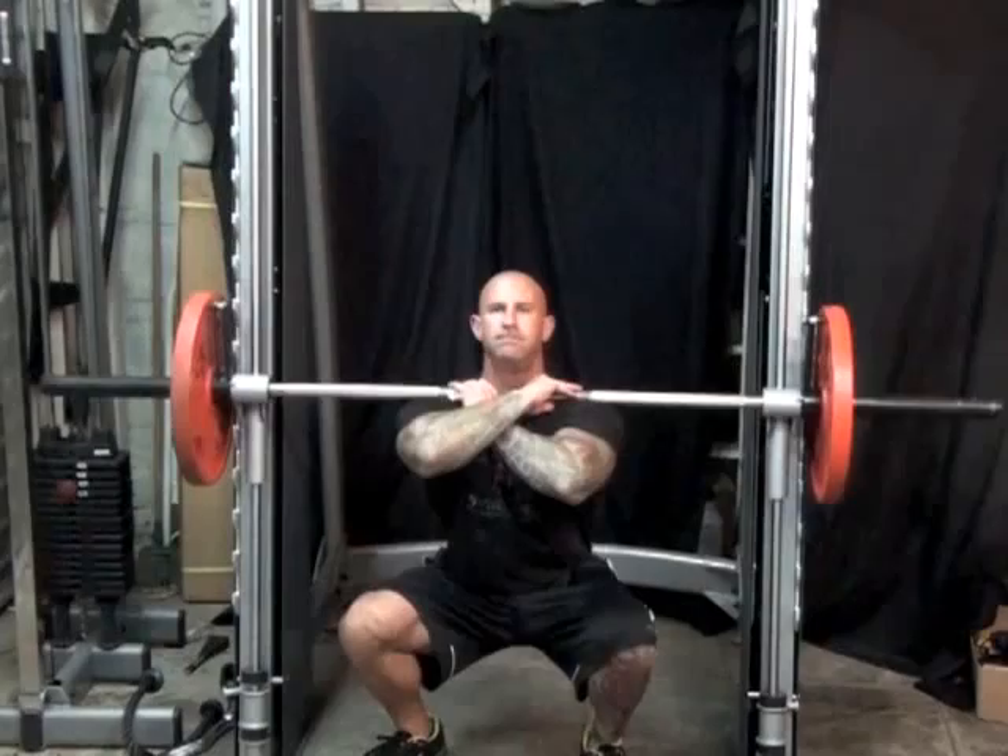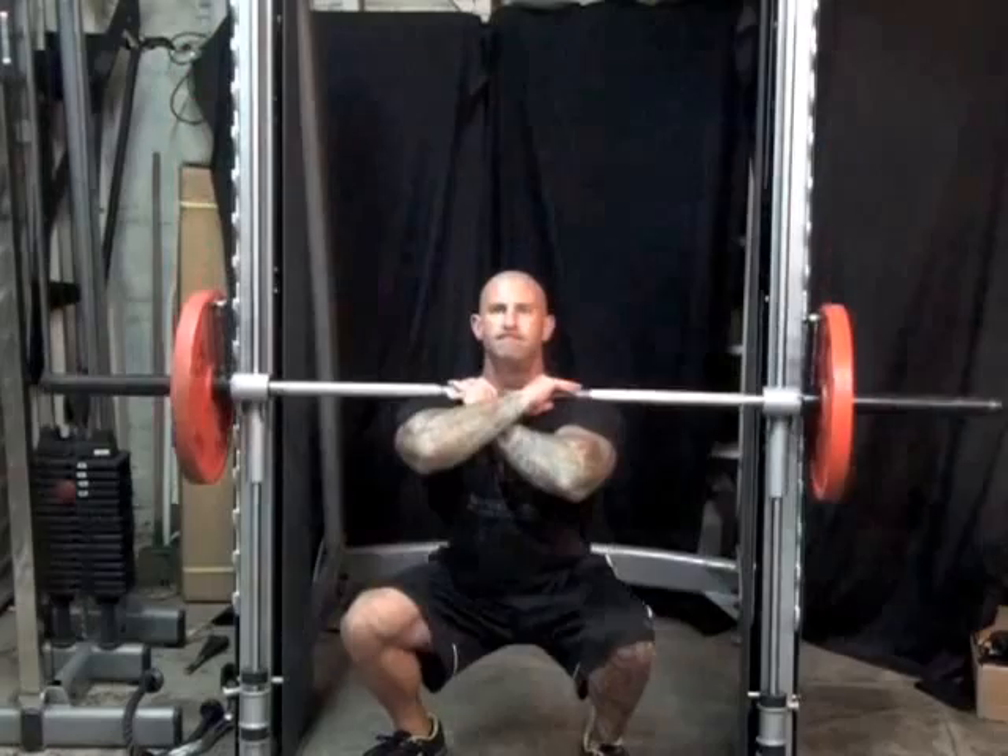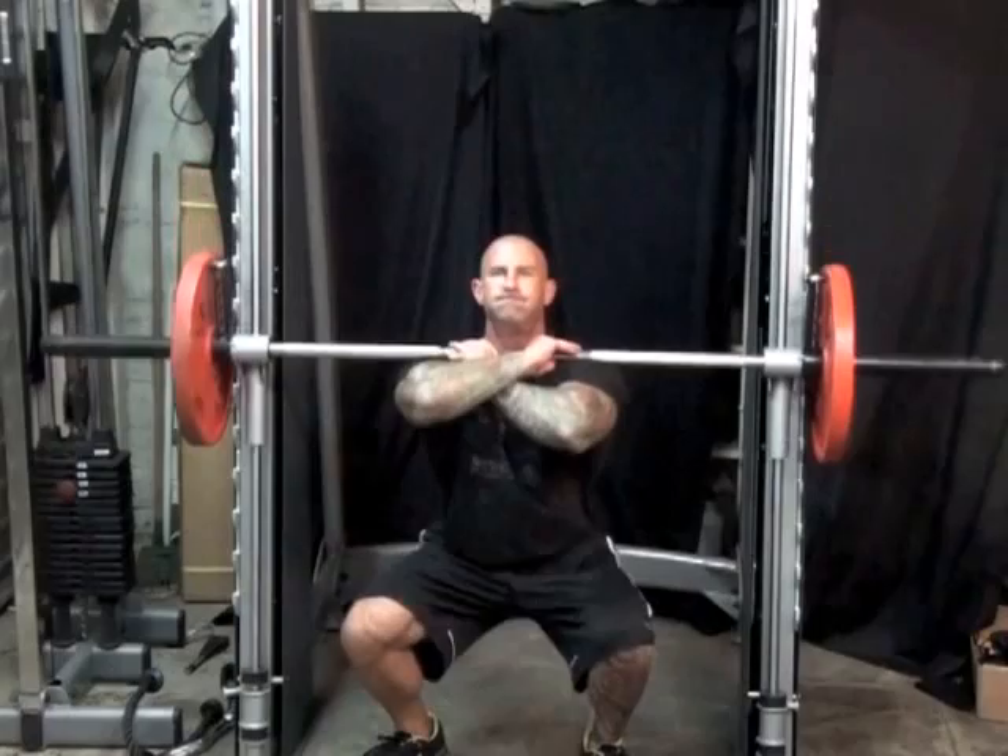The front squat is a tough exercise to master, so if you find that it's too difficult to do with a barbell, start off by using a Smith machine. Then once you're comfortable doing front squats in the Smith machine, try them once again with a barbell.